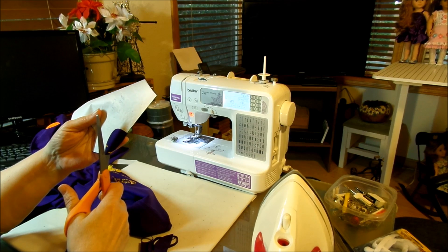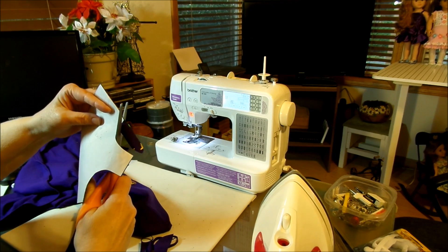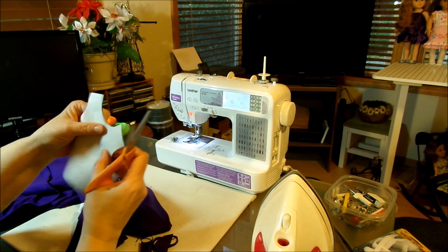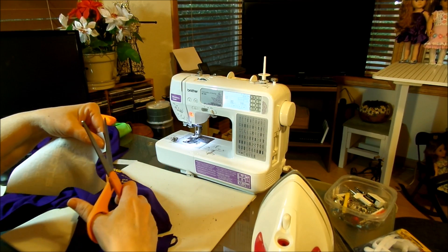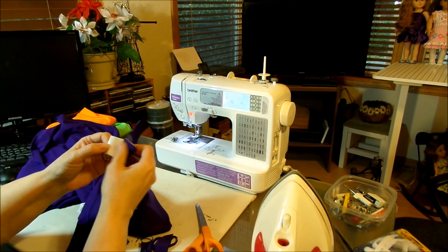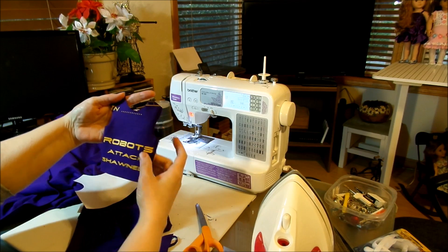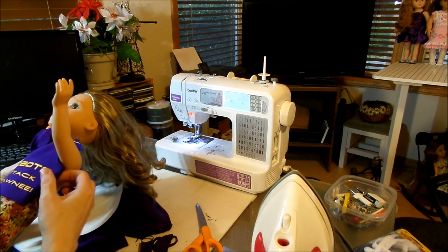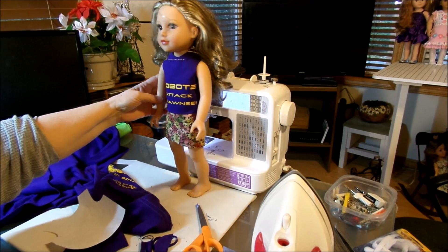You can use any knit fabric — you don't even have to make it out of knits. You can use regular fabric; you're just not going to get that really nice collar, it'll be more of a cotton collar. Let's tear this off and see what it looks like. There's going to be a little bit of wording right here, but you can't have everything. Try it on your doll — if you don't think you're going to like it, try a different design. That's what it's going to look like: 'Robots Attack Shawnee.'